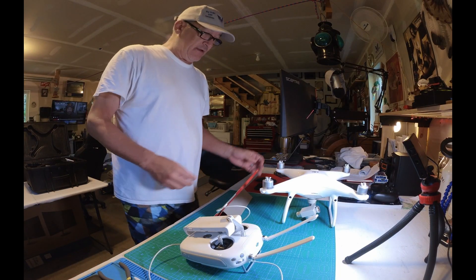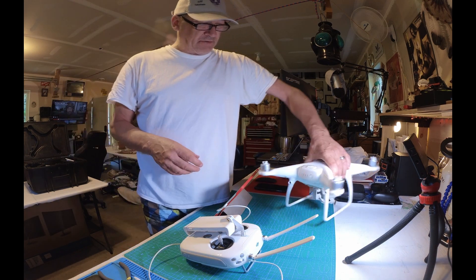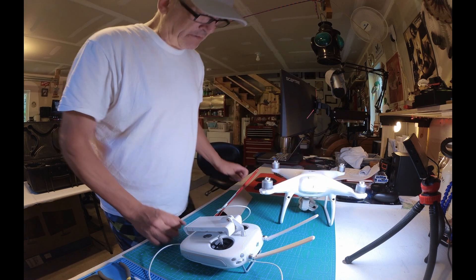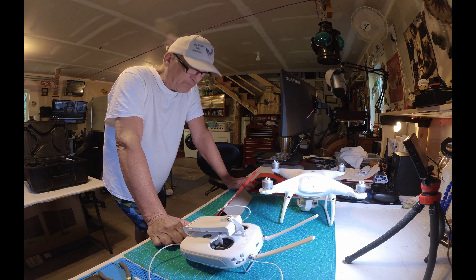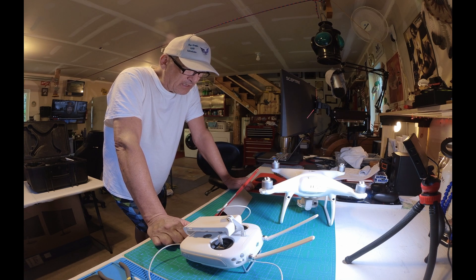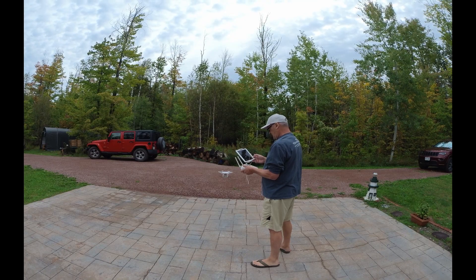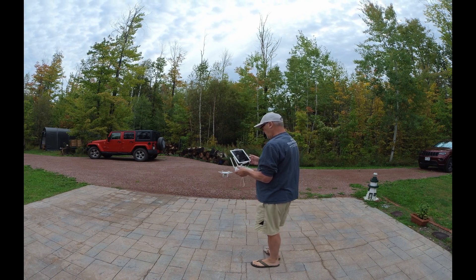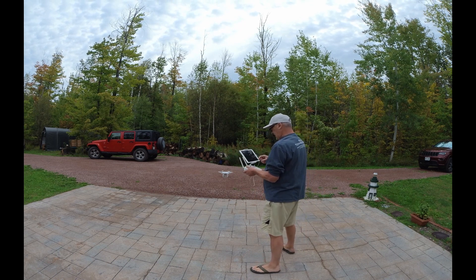We'll give it a shot. Flip this around. Make sure the gimbal moves — that'll be the first test. It moved. Aircraft status says it's normal, ready to go. It has eight satellites locked.